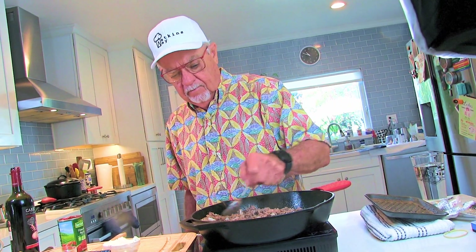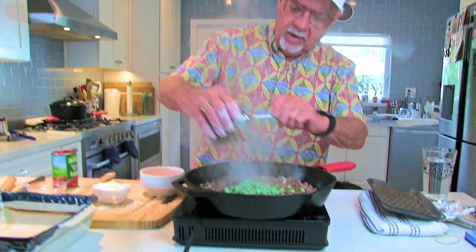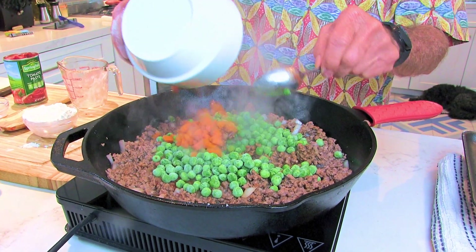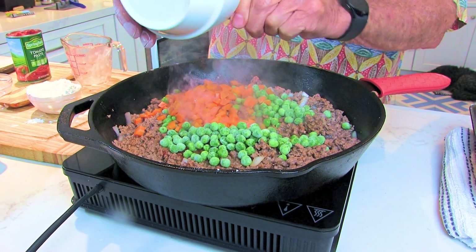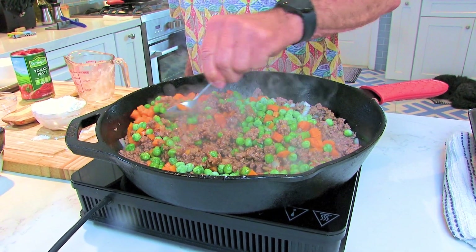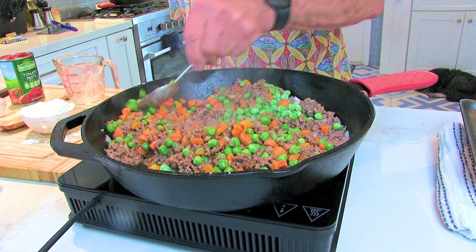Last minute we're gonna add peas and carrots. Let's add our frozen peas to the ground beef mixture. I'm doing about a half cup of peas — actually, you can just go to the store and buy a bag of frozen peas and carrots and use the whole bag in the shepherd's pie.